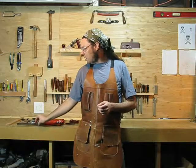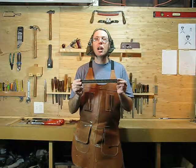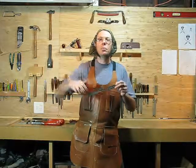Now the remaining tools I'll show you are all measuring tools. Starting with this ordinary ruler, which is a tool that doesn't get much love in the shop, but it's definitely the easiest way to mark on a turning — much easier than trying to mess with a tape measure.